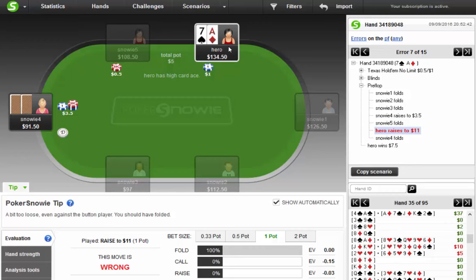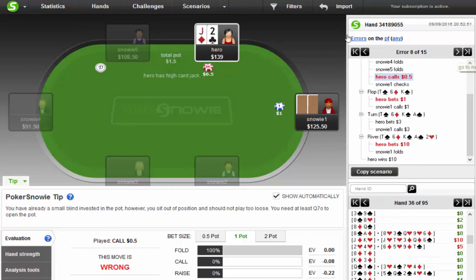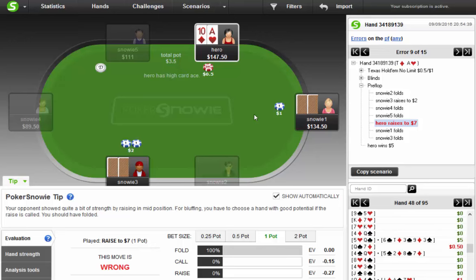Maybe the program has very good strategies for defending versus limps — I'm not really sure. Here I three-bet again and notice it's just a tiny loser. The program doesn't like this three-bet, and I imagine it doesn't like it because the initial raiser is coming from too early. It says your opponent showed quite a bit of strength by raising from middle position — for bluffing you should choose hands with good potential if the raise is called. Maybe it does not like three-betting with blockers here because it thinks I'm going to get called a lot of the time.